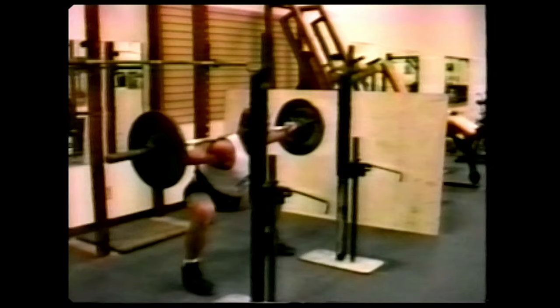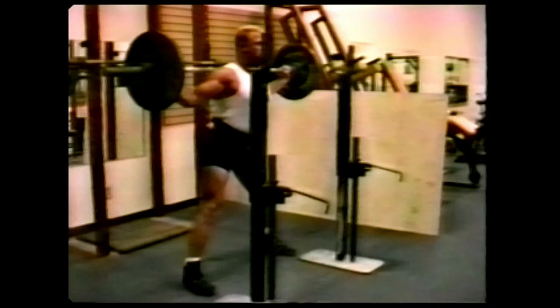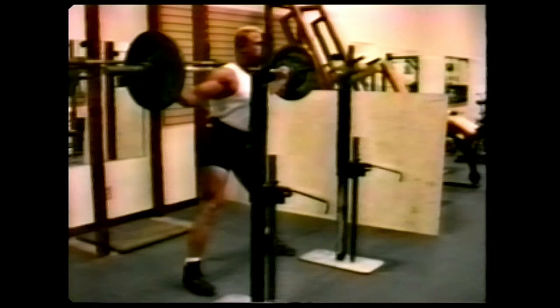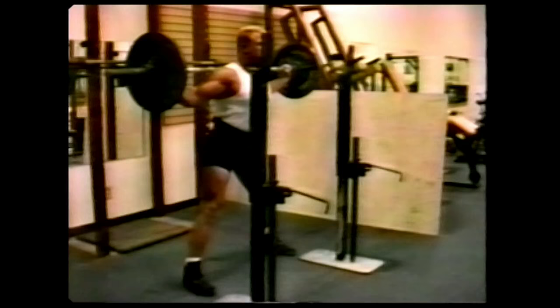Now Chuck will perform another rep. Watch closely: the chest is out, the stomach's out, the knees are out, the buttocks is out, and the shins are straight up and down. Also please notice Chuck's feet position — they are straight forward. Chuck has very powerful hip muscles, so he keeps his feet forward. If a person has trouble descending to parallel depth in a meet, then you must turn your feet out a little bit. That will make it easier to break parallel, although you take some power out of the bottom of your squat.